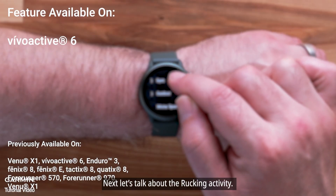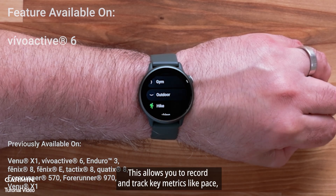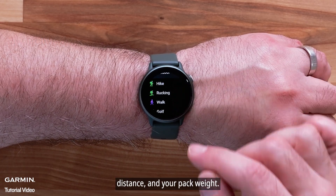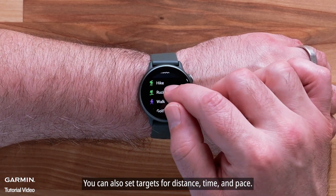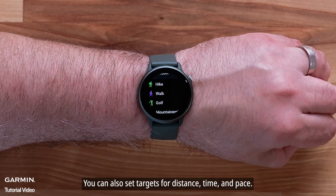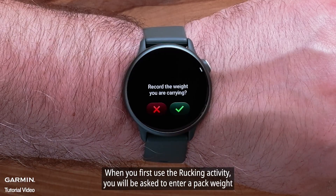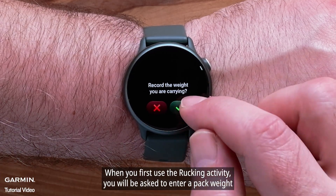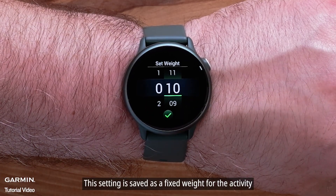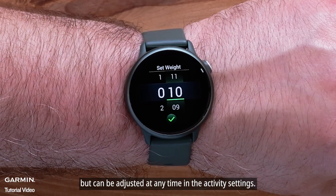Next, let's talk about the Rucking activity. This allows you to record and track key metrics like pace, distance, and your pack weight. You can also set targets for distance, time, and pace. When you first use the Rucking activity, you will be asked to enter a pack weight. This setting is saved as a fixed weight for the activity, but can be adjusted at any time in the activity settings.